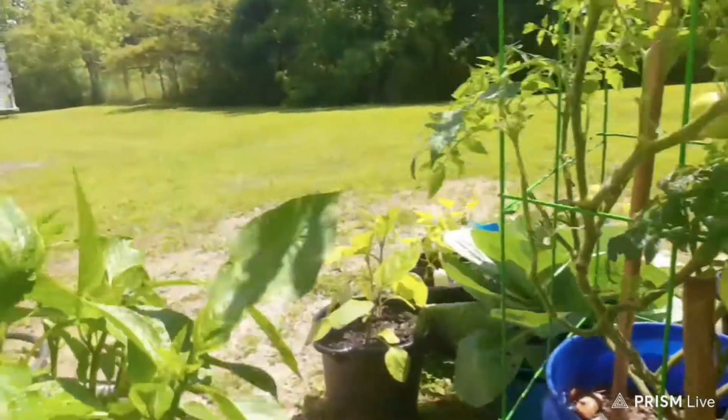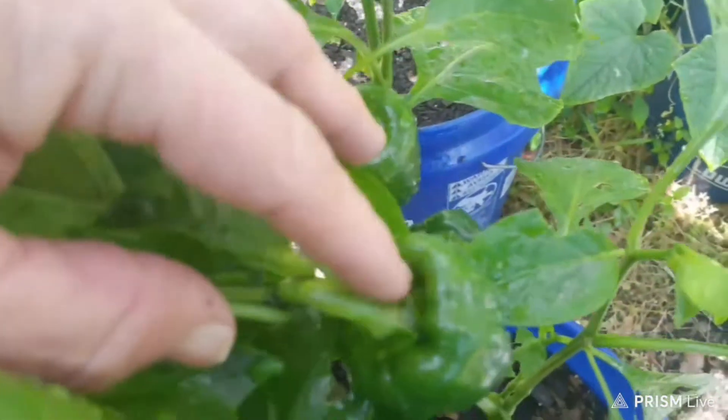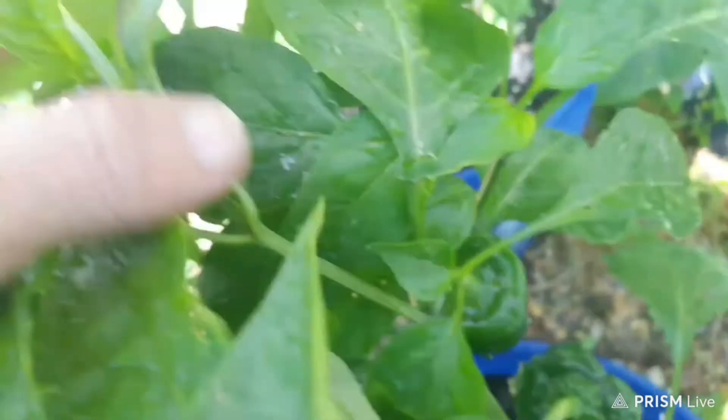And I got some pepper over here, you guys. Look at my pepper. I've got three of them started — there's one here, one there, and one right down in there. My peppers are doing good.